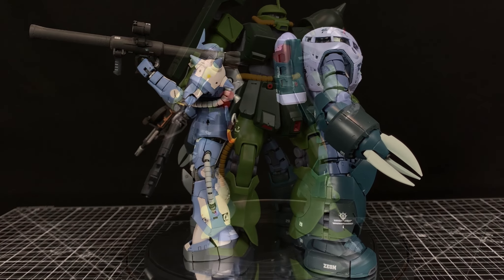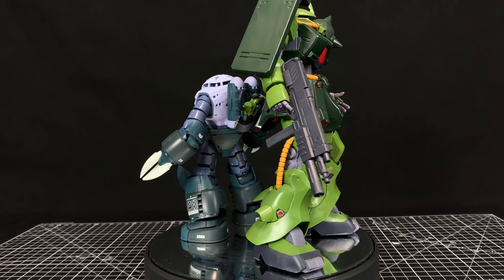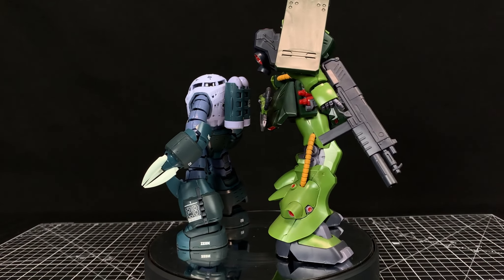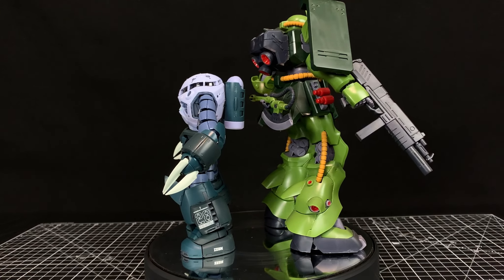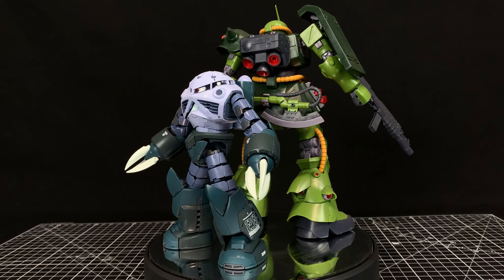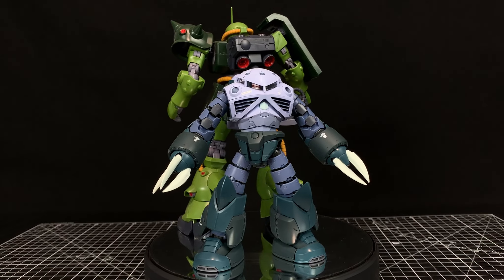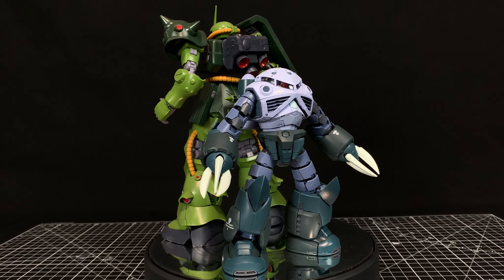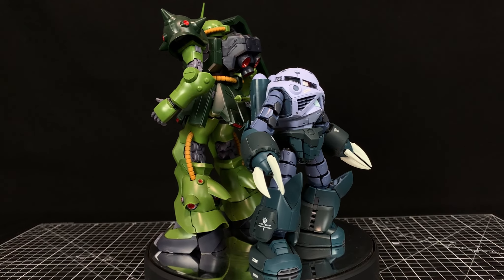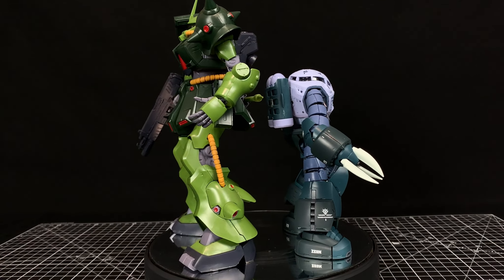Just for a bigger comparison, here's the RE/100 Zaku II — a big High Grade-ish kind of kit — and you can see the Z'Gok comes up to its waist. On the Real Grade scale, without going to the Nu or the Sazabi, this is one of the bigger ones. It's highly detailed, highly flexible — I really dig this kit.